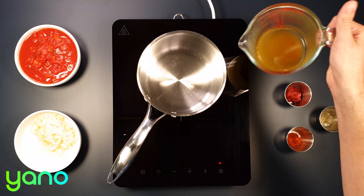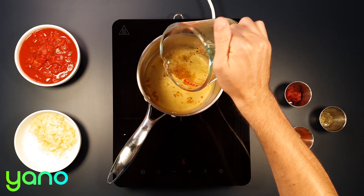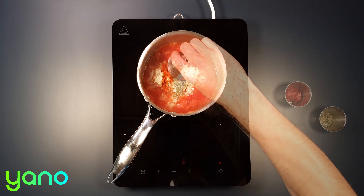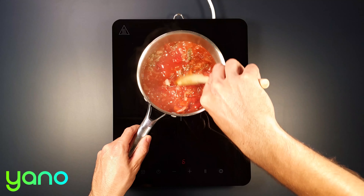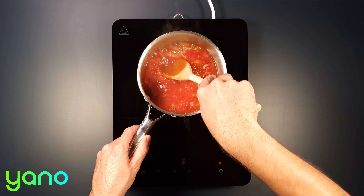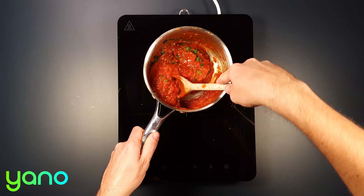While the loaf is baking, put a saucepan on a high heat and add the remaining vegetable stock, chopped tomatoes, onions, paprika, tomato puree and mixed herbs. Bring the sauce to a boil then reduce the heat to a gentle simmer for 20 minutes until the sauce has reduced slightly. Stir in the remaining parsley before removing from the heat.